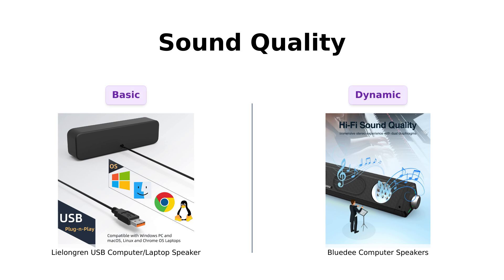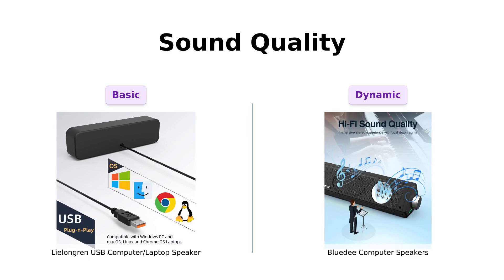Now let's talk sound quality. The Lulongren boasts built-in dual 3W drivers for louder sound and improved bass. Users appreciate its loudness and compact design, but some feel it lacks bass depth.